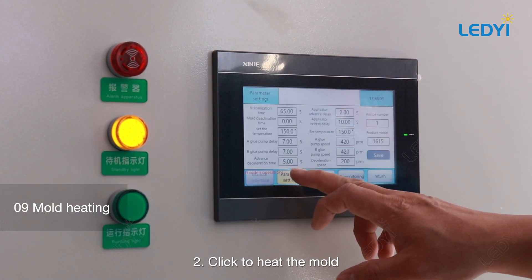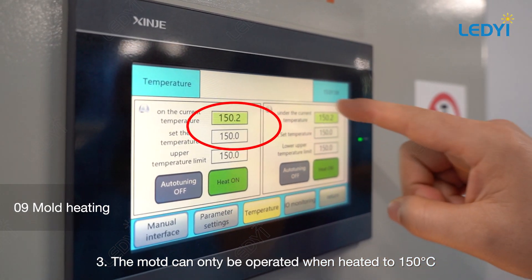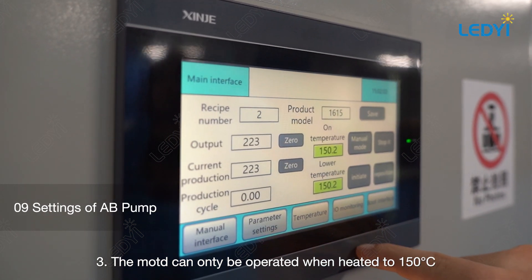Set the mold heating temperature to 150°C and click to heat the mold. The mold can be operated once it has heated to 150°C.